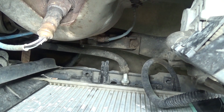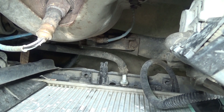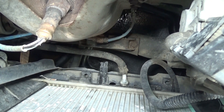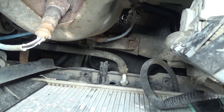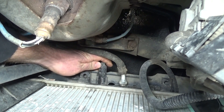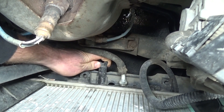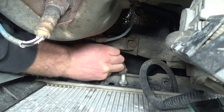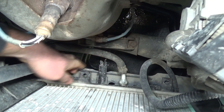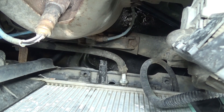Next we're going to drain the coolant since we're going to be taking off a bunch of different coolant hoses. Put a good bucket or catch pan underneath, and turn that cock counter-clockwise and it will drain out the coolant. You don't have to remove it all the way, but the more you thread it out, the faster the coolant will drain.